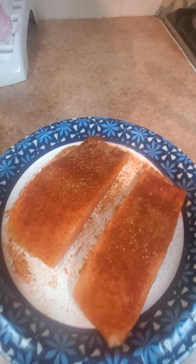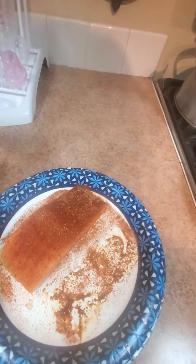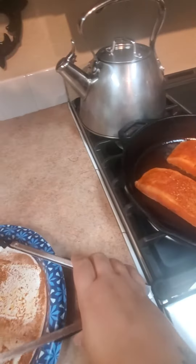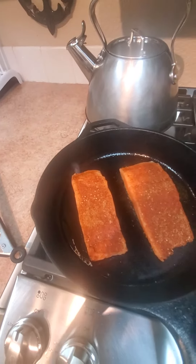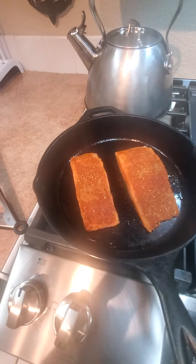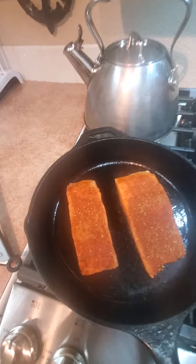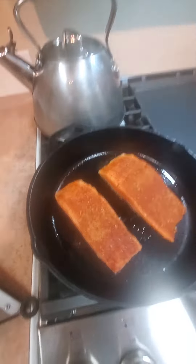So how I do the blackened salmon is I just do both sides, put it on a hot skillet — I prefer a cast iron hot skillet — brown it on both sides, just a couple minutes on each side, and then I pop it in the oven or I can cover it and let it finish baking through because it's so hot. A couple minutes each side, cover it or throw it in your oven.